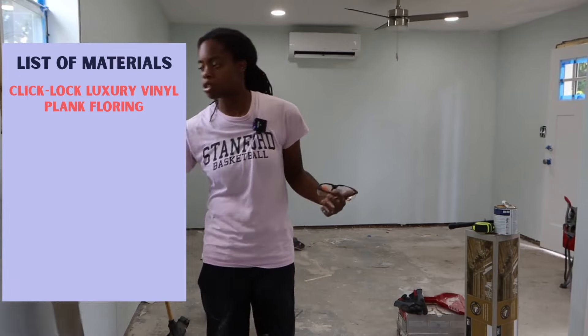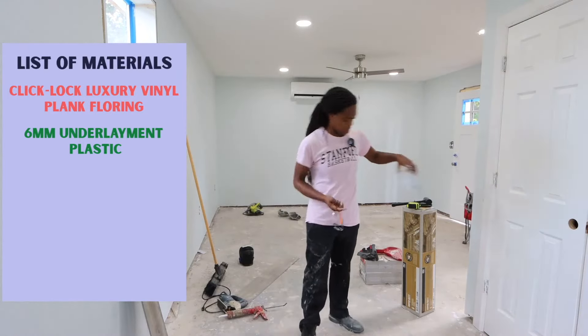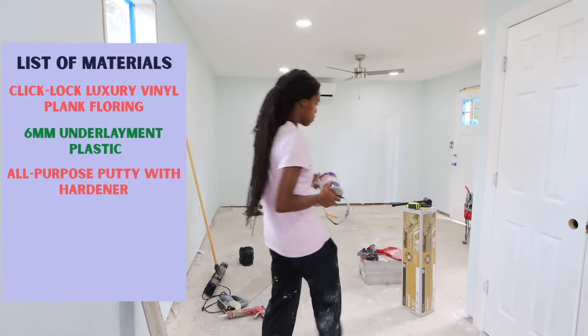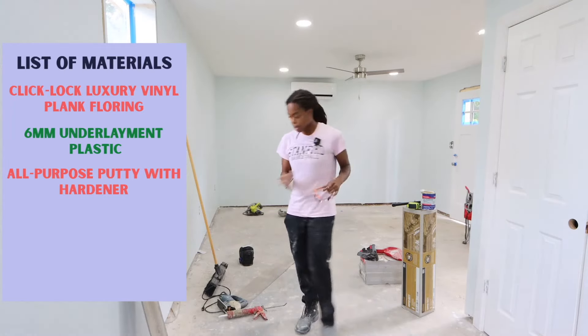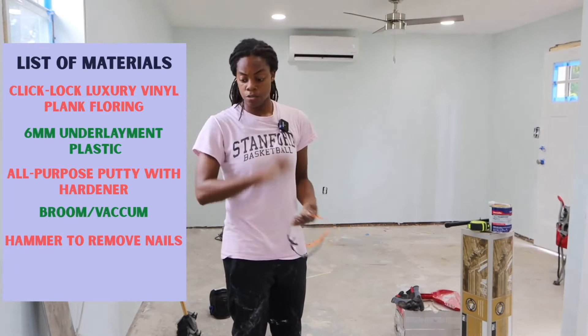Underneath the flooring I'll be putting down six-millimeter plastic, recommended by the flooring company when going directly on concrete. Our concrete has some gouges since this used to be a garage, so I got all-purpose putty with a hardener to fill those areas. I also have a broom and shop vacuum for sweeping, and a hammer to pound nails flat or pull them out.